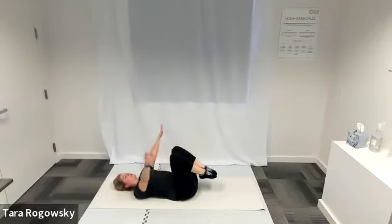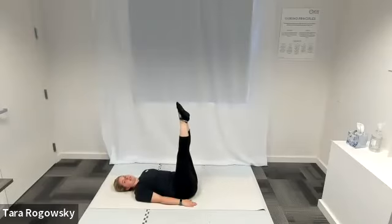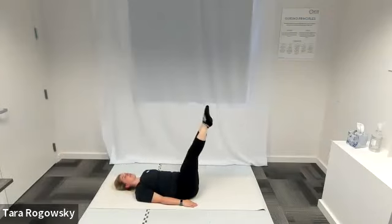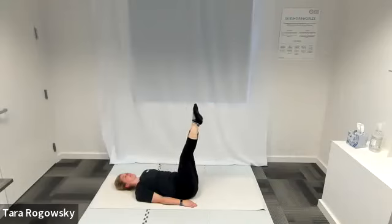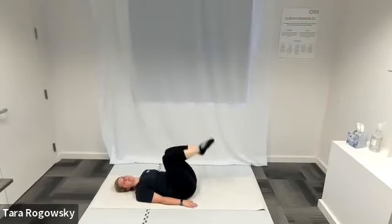Next up is double straight leg stretch. Your head stays rested for this one, arms go by your sides, palms face down. Push your arms and palms into the ground, extend both legs up straight to the ceiling, squeeze your legs together. Lower your legs for three counts and then lift for one — lower two, three, to a diagonal, lift one. As you do this, keep your low back glued to the ground. If your low back comes off the ground, limit your range of motion so your legs don't go as far down. Big deep breaths. Last one — legs come up to the ceiling, bend your knees in towards your chest and put your feet back down on the ground.